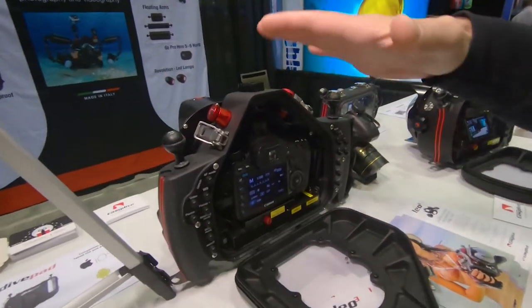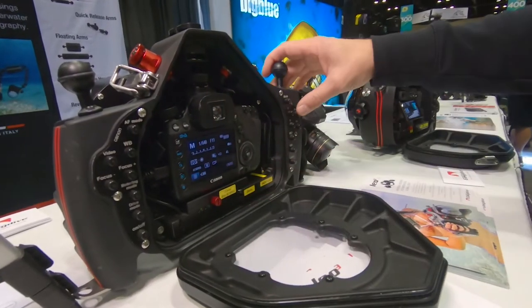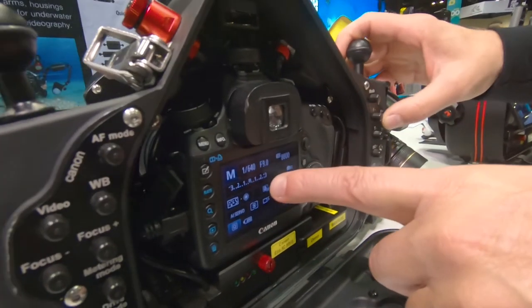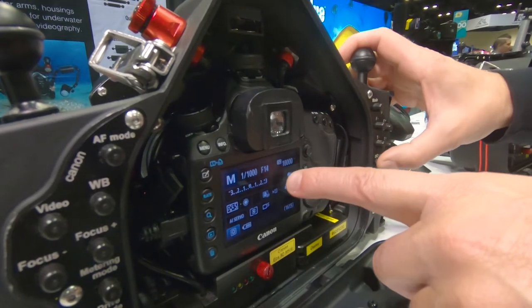Now I show you our Leo 3 housing for the DSLR. Inside this one is a Canon 5D Mark III. I can change shutter speed up and down. This is the shutter speed, this is the aperture control, this is ISO.